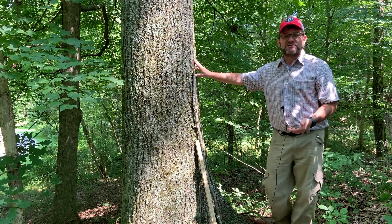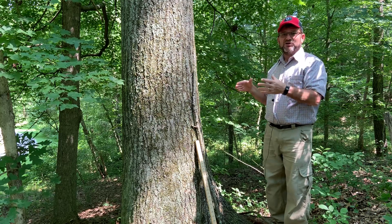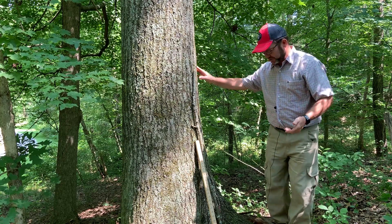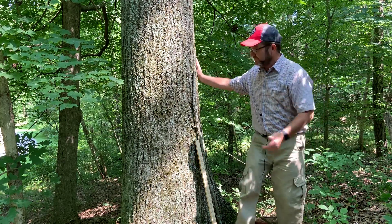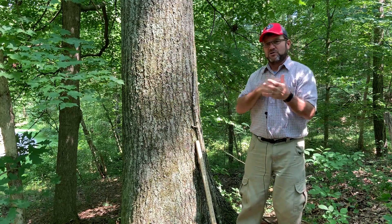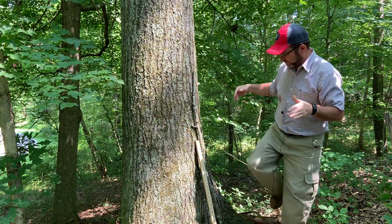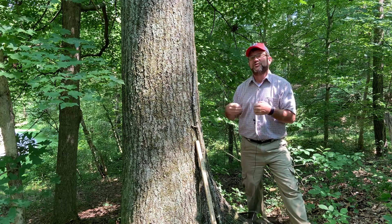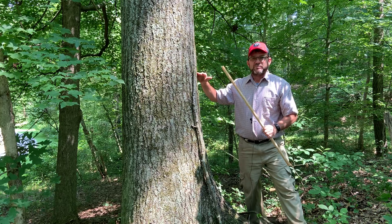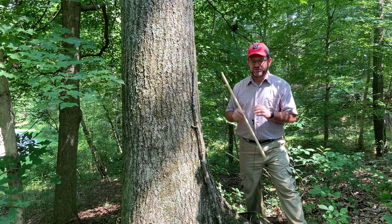Trees are essentially tapered cylinders — they get smaller as we go up. So with a cylinder, to get its volume we would need the diameter and the length of that cylinder. The diameter is that measurement from one side of the tree to the other. If the tree were cut down, it would be through the center of the circle from widest point to widest point. That would be a simple measurement — you just lay a yardstick across and measure in inches. But the problem is this tree is still standing, so we want to be able to measure it without cutting it down. The way we do that is with our Biltmore stick.